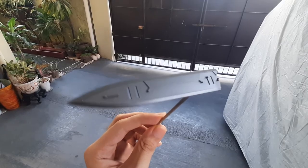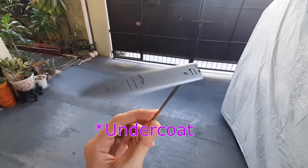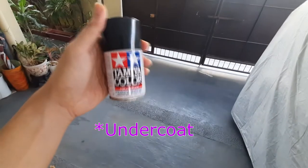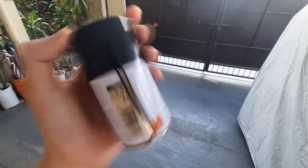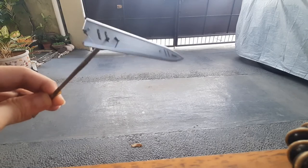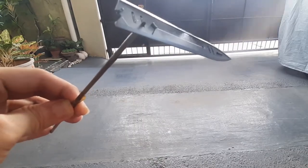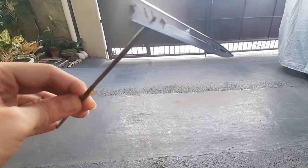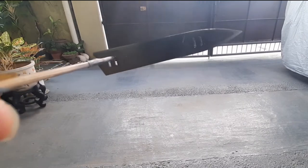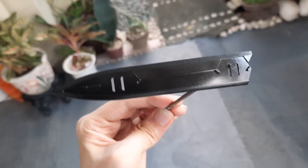And this is how it looks like with a gun metal primer on. But like I said, I'm going to use an even glossier base coat for this one. So I'm going to use Tamiya Metallic Black as the base coat. Hopefully this will be glossy enough to get the finish I want. And this is how it looks like with a black base coat. Hopefully this will do the trick.